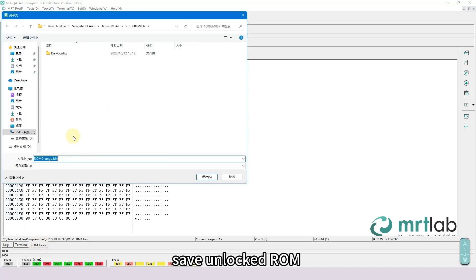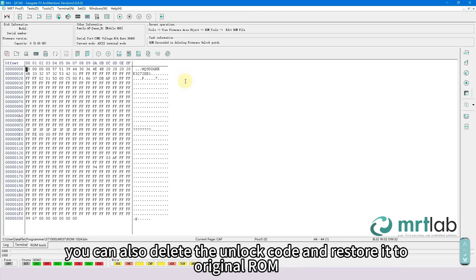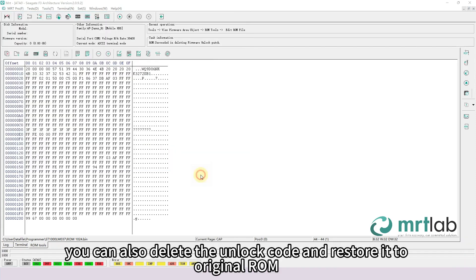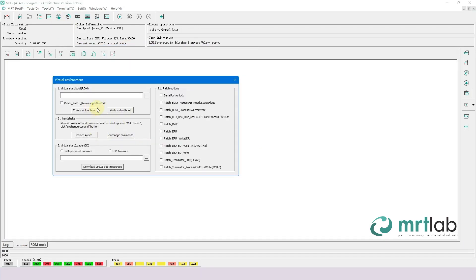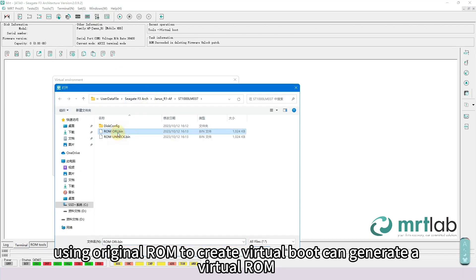Click directly on Firmware Unlock and save the unlocked ROM. You can also delete the unlock code and restore it to the original ROM. Since VirtualStart cannot directly generate a virtual ROM, version 2191 added an option. Open the option and, using the original ROM to create a virtual boot, it can generate a virtual ROM.